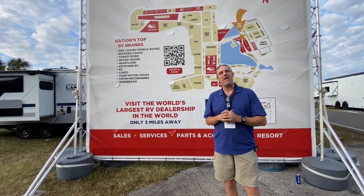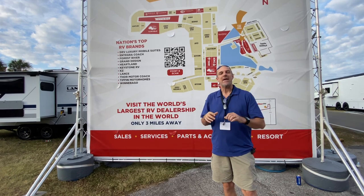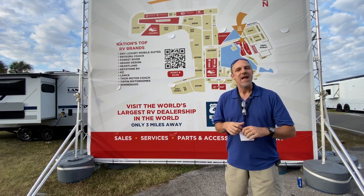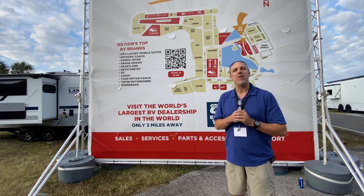Hey there, Tallman clan. We're at the Florida RV Super Show, and the video you're about to watch came from a longer stream. Not only is it from a longer stream, but it's got one of the manufacturer reps in there with us, so it's going to be a little bit different than our normal long-form content. We hope you enjoy.